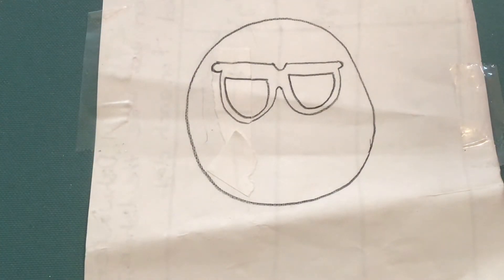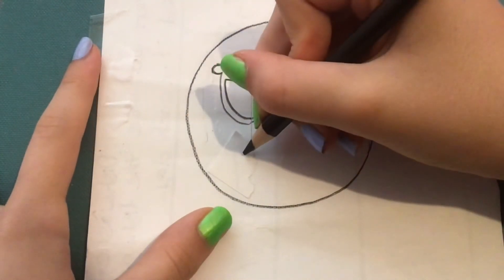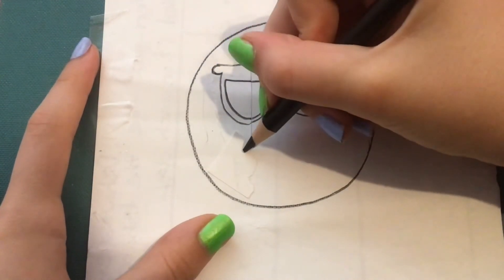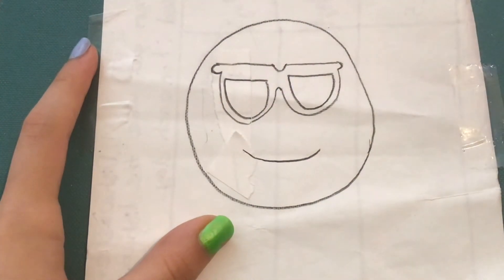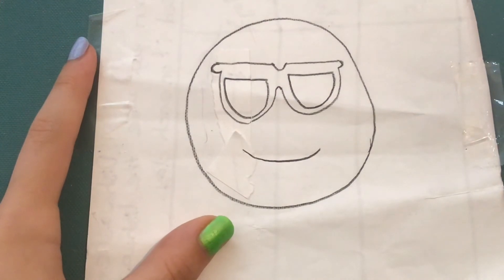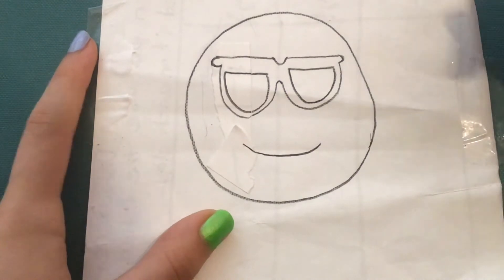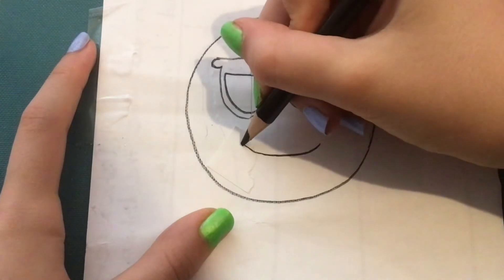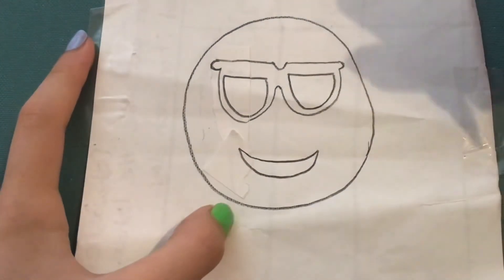Now to finish off the drawing part we need to draw the smiley face. I'm going to go down here and draw a long curved line — just like that. It already looks like a smiley face, but we need to add another line underneath so that it's a wide open smile. So I'm going to go to the edge and draw the same long curve and connect it back in.